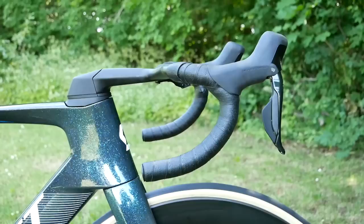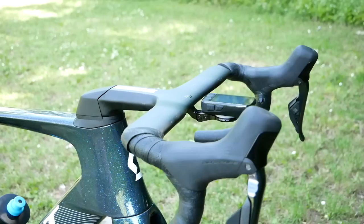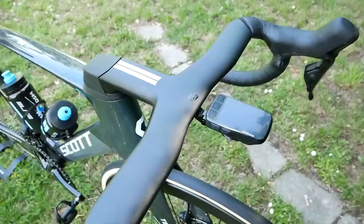That head tube is massive compared to the old model as well. The bars and stem have also been redesigned — they've taken cues from the Addict one-piece bar and stem and tweaked them to be super aero. Yes, they're slightly thinner and there's a slight curve to them.